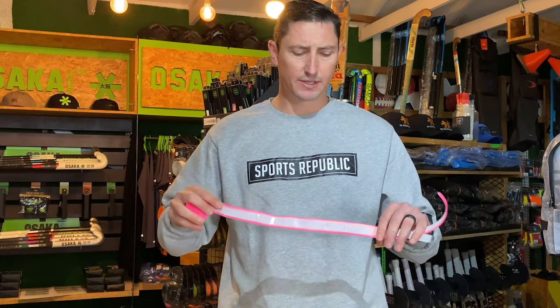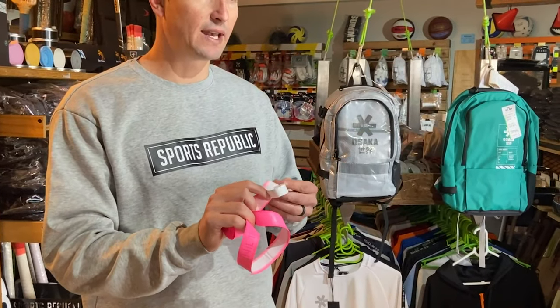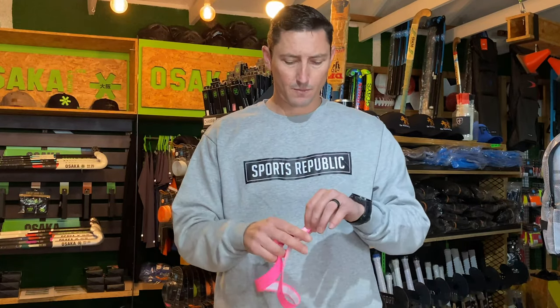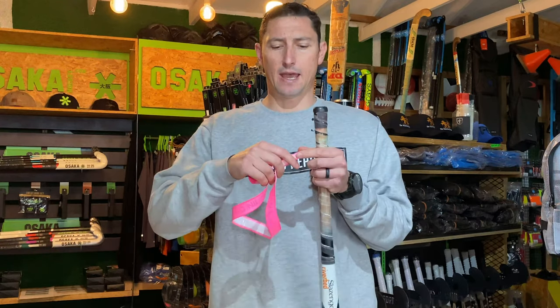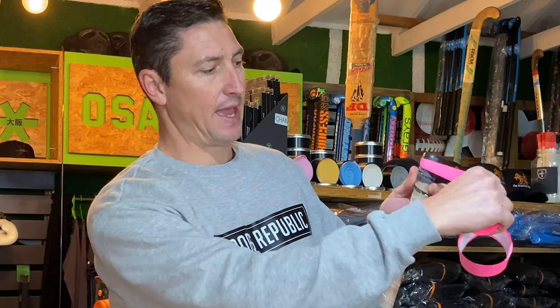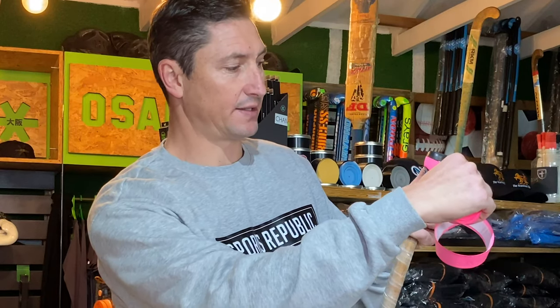With your replacement grip, start by removing a little strip of the protective layer that sits on the glue strip. Then we're going to start at the top of the stick, and where this grip narrows, we start at the top of the end cap, applying the grip neatly on the end cap. You'll feel that the glue already starts sticking, so you only have one chance to get this right. If you're doing this for the first time, maybe have a couple of practice runs before you remove the film on the glue. I've got the glue strip starting to stick with the narrow bit at the top of the end cap.